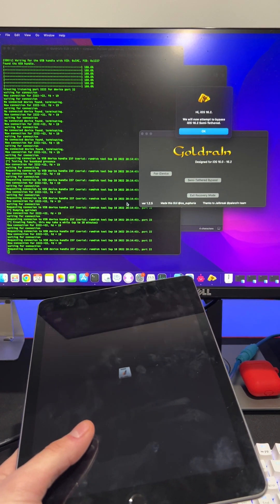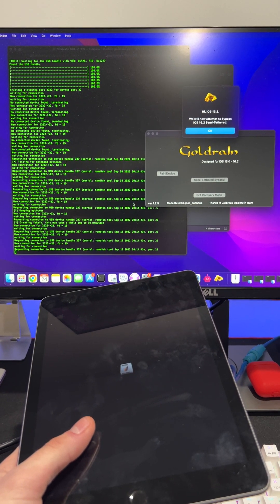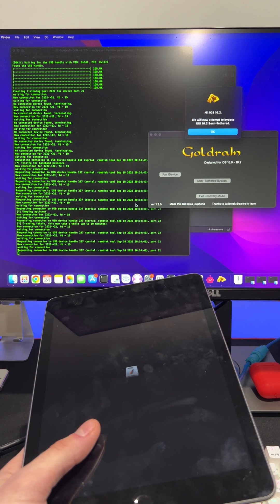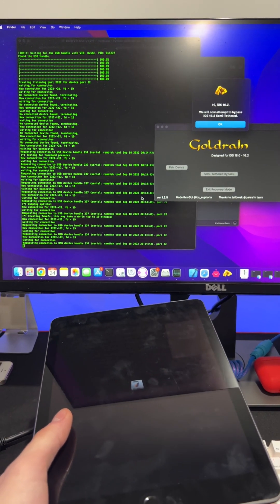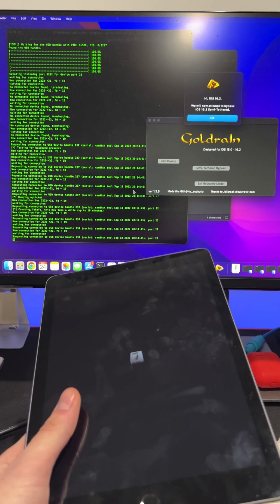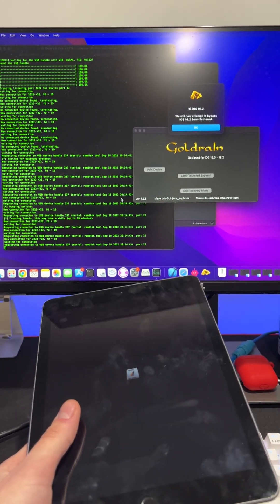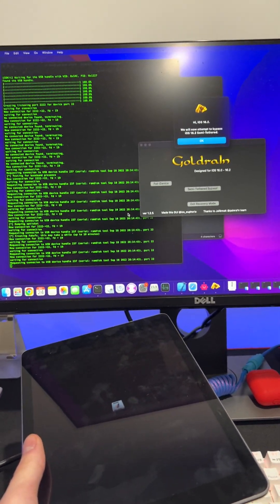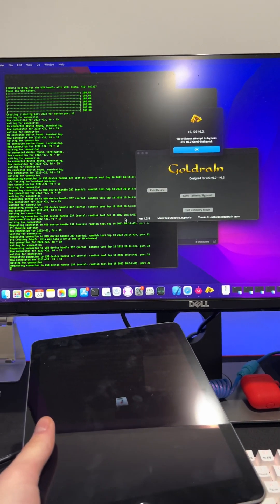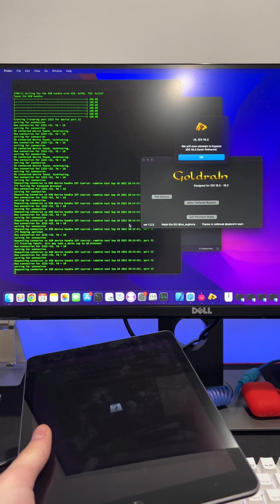Maybe grab a beer or some popcorn in the meantime while this is doing its thing. You know, when you actually sit and stare at it, it actually feels a lot longer than when you're doing stuff, so this feels much longer than normal. But it is taking its time, so just wait. As you can see right here, it says 'creating fake file system — this may take up to 10 minutes.'